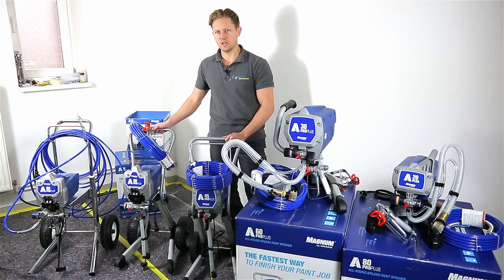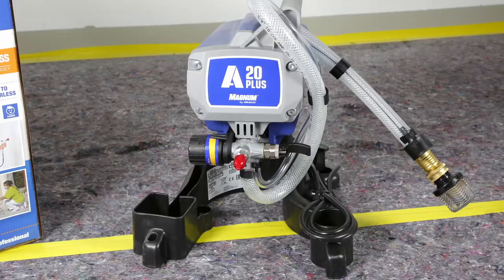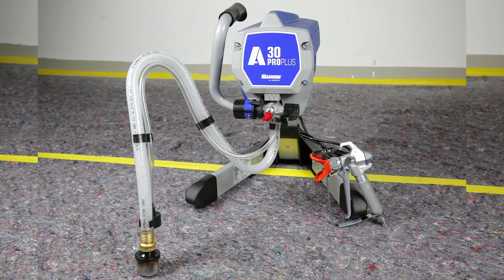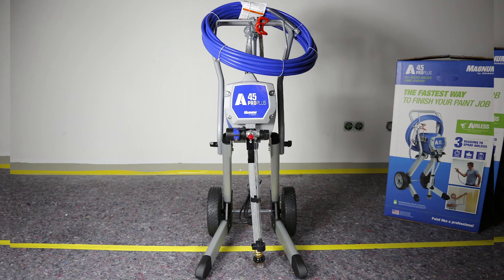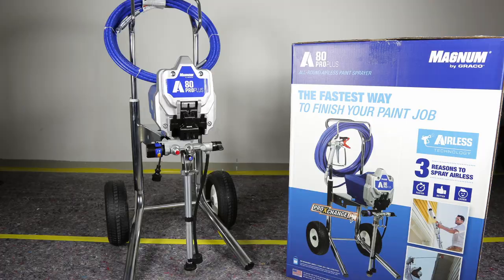Our product catalogue doesn't have these models specifically on our online store. However, we feel that our customers should get the best information possible, and as we get a lot of questions on these units, we felt it was necessary to include them in this video series.